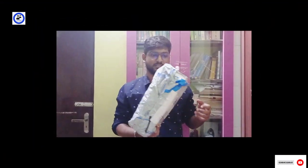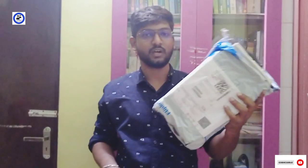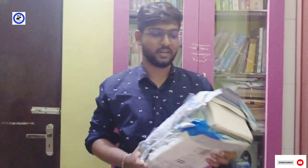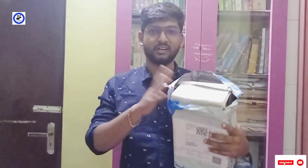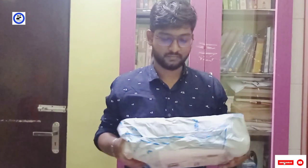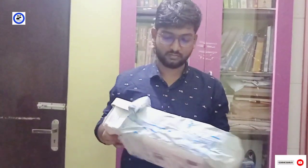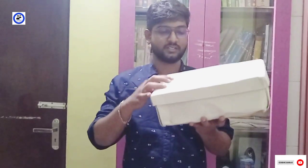If you look at this, this is a white sneaker. It's using a fit card — it's a style of style. If you look at this, it's the size of a fit card. So, you can use it.